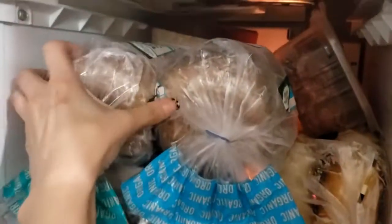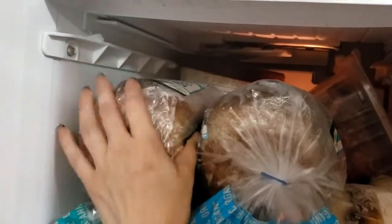Agora vamos ver o congelador. O congelador está só um pouquinho diferente. A gente restou com carne. Pão — aqui tem dois pães de sanduíche orgânico. Aqui tem mais pão. Aqui tem um sorvete grande. E tem mais dois potes de sorvete novos daquele ali — aquele antigo eu mandei os meninos terminarem.